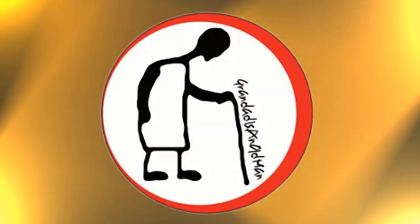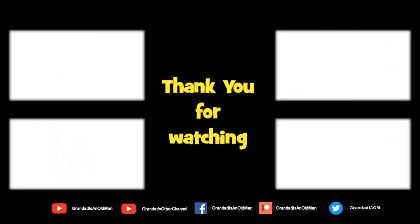Thanks for watching. There's plenty of videos on my main channel with more added daily. So don't forget to subscribe and enable the notifications to keep you up to date with my new releases. You can help keep my channel running by donating a dollar on Patreon to buy me coffee. You can always find more information in the video description.